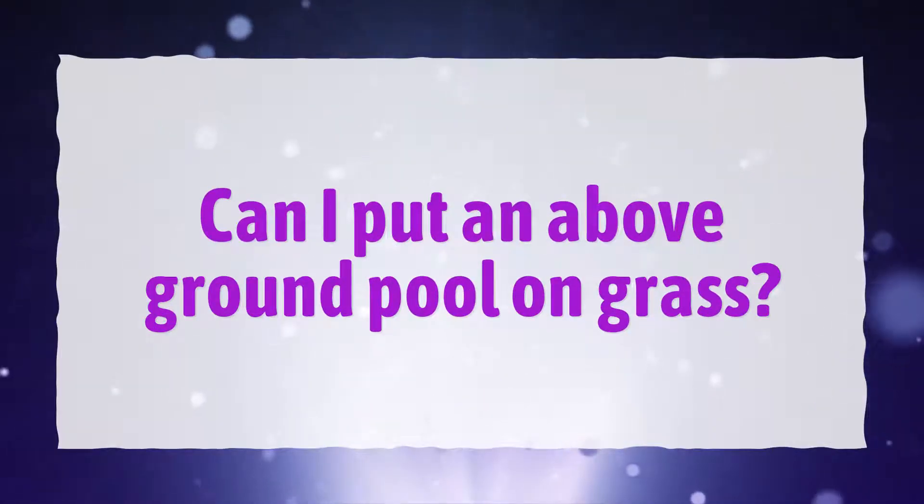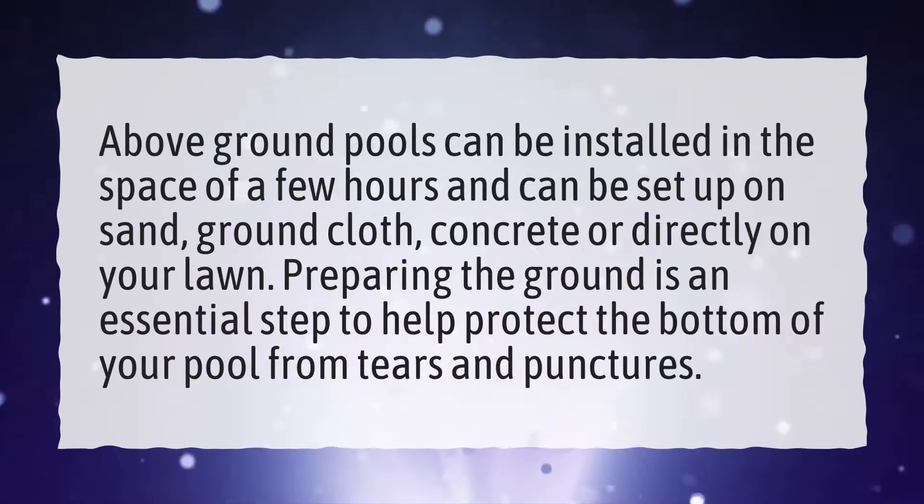Can I put an above ground pool on grass? Above ground pools can be installed in the space of a few hours and can be set up on sand, ground cloth, concrete, or directly on your lawn. Preparing the ground is an essential step to help protect the bottom of your pool from tears and punctures.